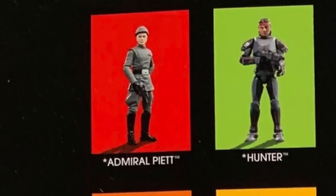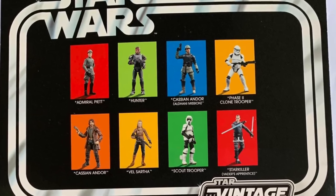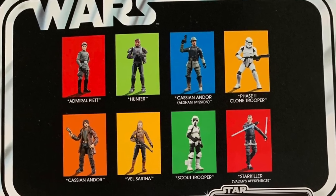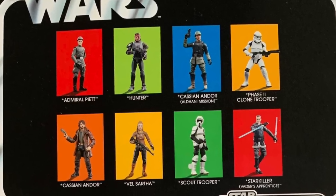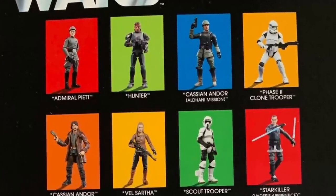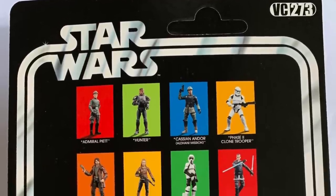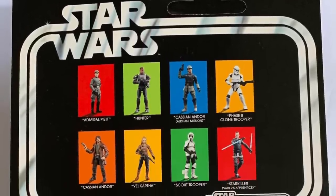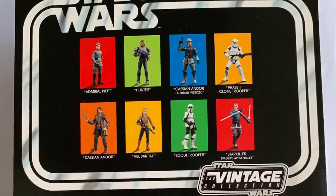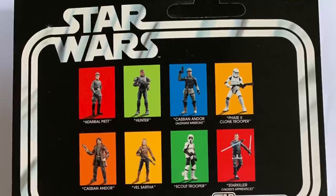Hopefully we won't have to wait too long for these figures. This is most likely wave one of 2023. You've got Admiral Piette, Hunter — who we have seen the figure for — Cassian Andor in the Aldani Mission figure, which we've seen before, and then Starkiller, Vader's Apprentice. This one was pipelined as well and is going to be the repack in that wave. When I interviewed Patrick at MCM Comic Con, he confirmed they will be keeping the same card back with the Expanded Universe logo.